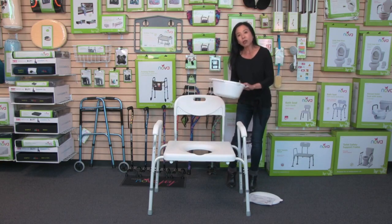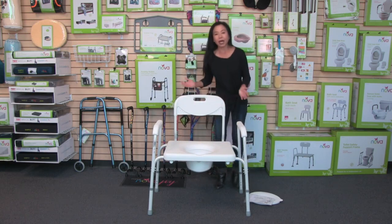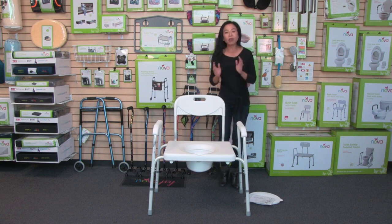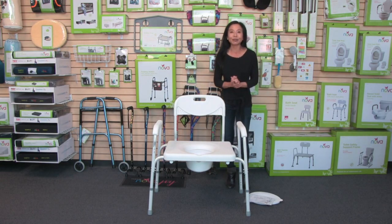To install the bucket, you just slide it in through the back, and now it's in place. That is the heavy-duty bedside commode, and as with all of our products, it comes with our care, use, and contact information, and how to reach us anytime.